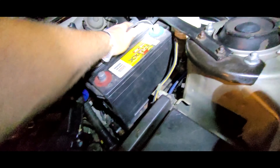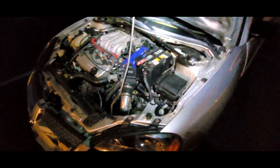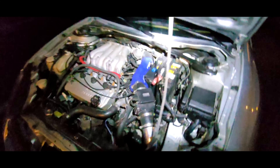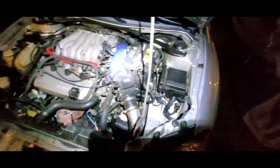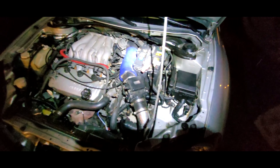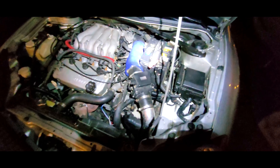Get the battery back in place and the tie-down back on. There we go. Now all four motor mounts — the transmission mount I consider to be a motor mount in this front-wheel-drive transaxle configuration — so basically all four corners are upgraded to polyurethane.